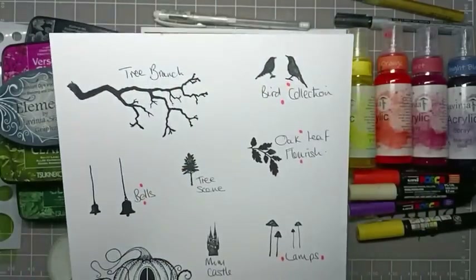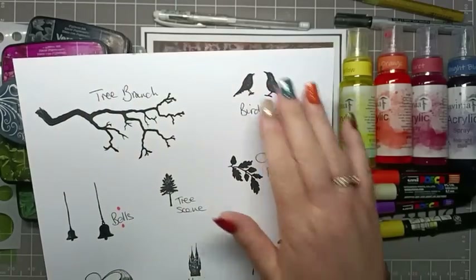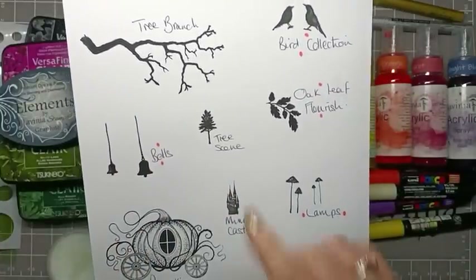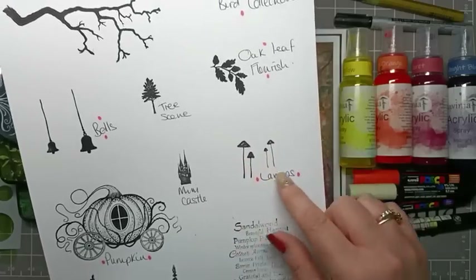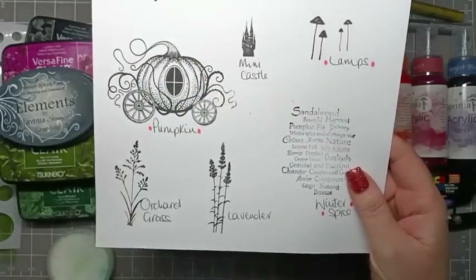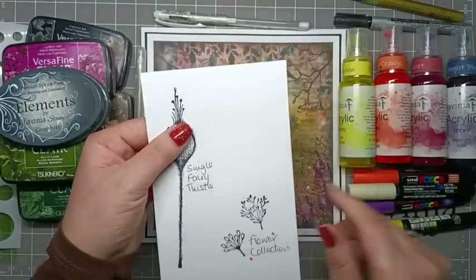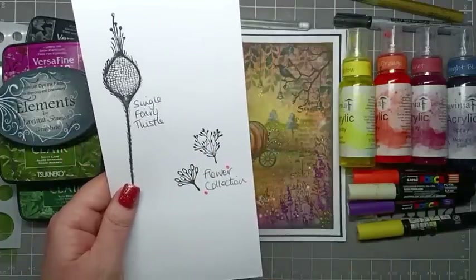For the stamps I'm going to be using the tree branch, the new bird collection using just the two small birds from the set of four, the oak leaf flourish large one, two bells from the set of three, a small tree from the tree scene, lamps — I'm using the ones that look like mushrooms — Minnie Castle, this beautiful pumpkin, orchard grass, lavender, this beautiful new winter spice stamp, the single fairy thistle using just the top half, and two flowers from the new flower collection set of four.